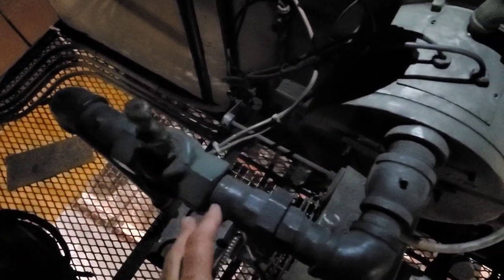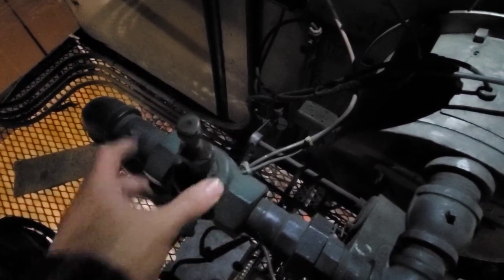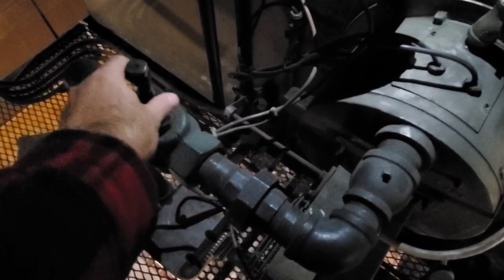The first thing we're going to do before we reset it is close the firing valve. The reason is if there's a problem, we want to know — we don't want this thing going into main fire and causing an issue. We want to close this, establish a pilot first, and then open it after. We want to make sure we can establish a pilot safely before we open up the firing valve.